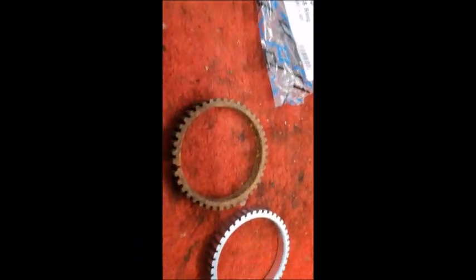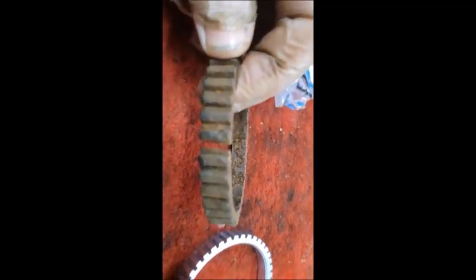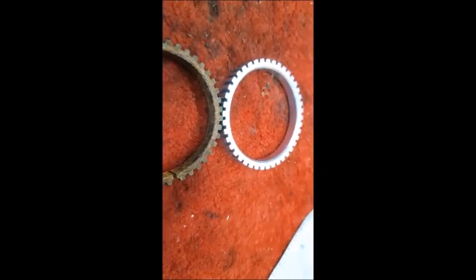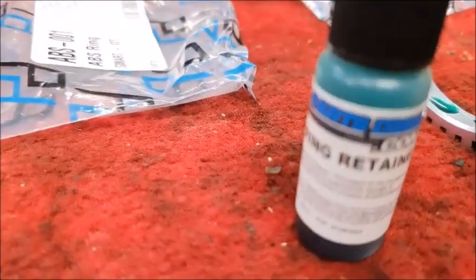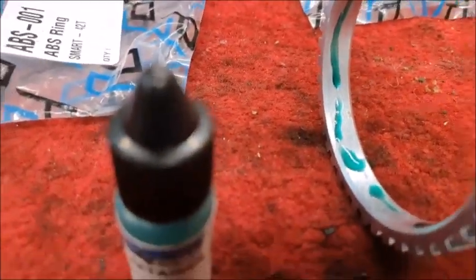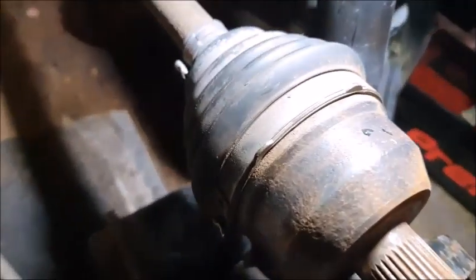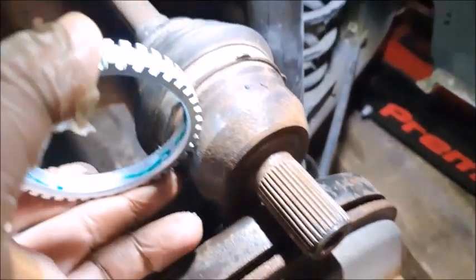That's the new ABS ring, comparing the two — there's the split. This one looks slightly thicker but everything else is identical. You also get a retainer ring that you put onto the actual ABS ring. Clean up the drive shaft where the retainer ring goes on and tap that on evenly.